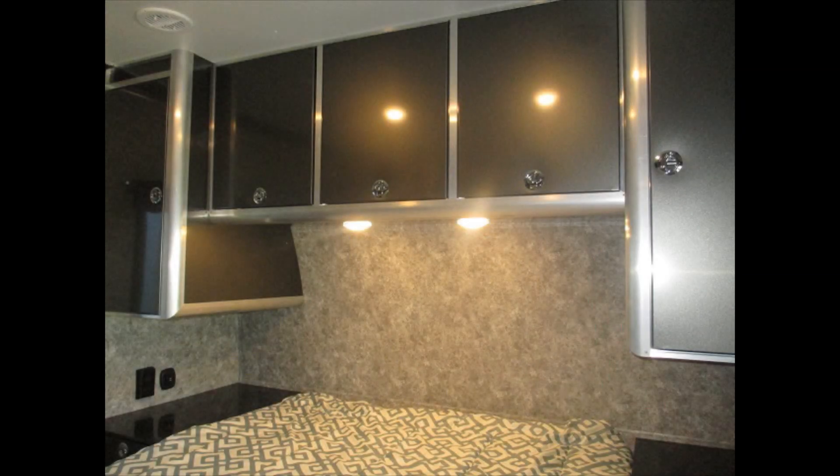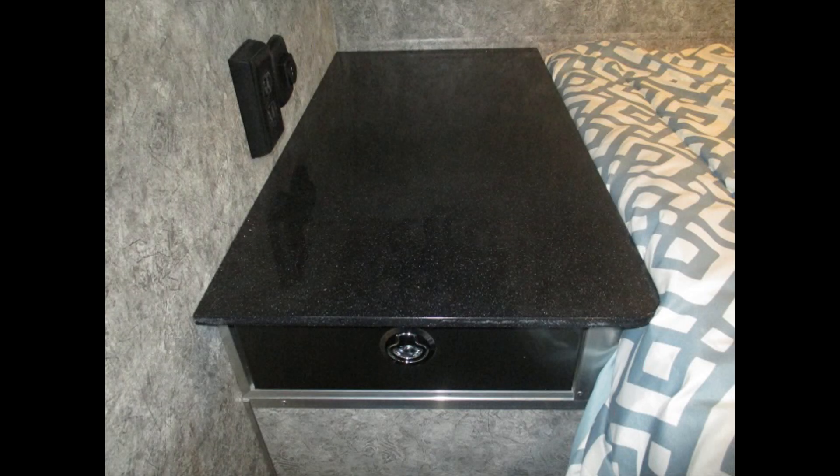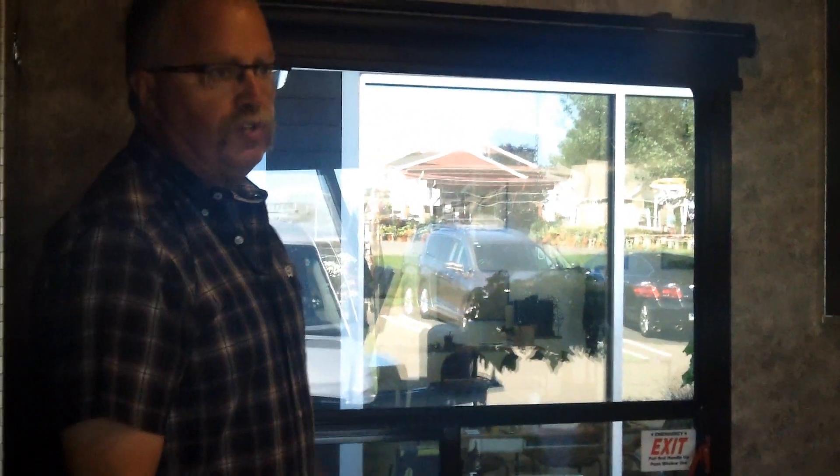The front bedroom has tons of storage — huge wardrobe closets with plenty of room to hang things, plus another big wardrobe closet over here. This area is your plumbing service access. There are big overhead cabinets, individually controlled reading lights, and all solid surface countertops throughout the coach. You've got a drawer on each side, USB jacks on each side, an outlet on each side — plenty of places to charge things. Under the bed there's huge storage for camping chairs, a grill, whatever you want.